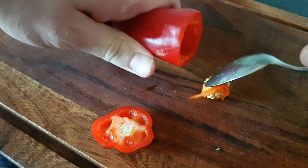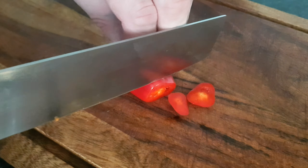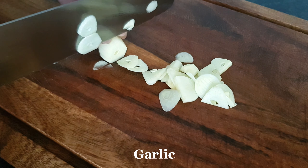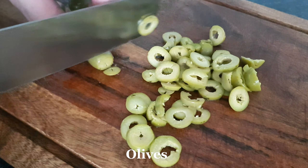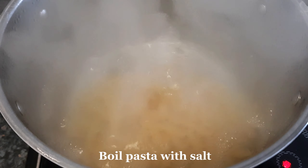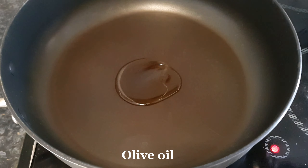Then I add water. Then I heat it. Then open the water and add raw water.